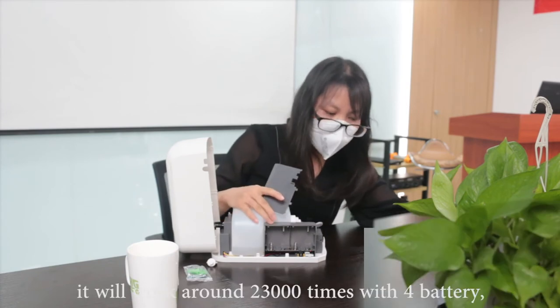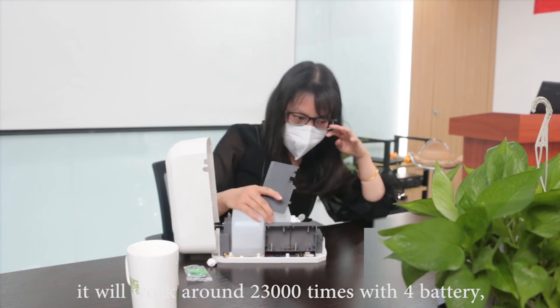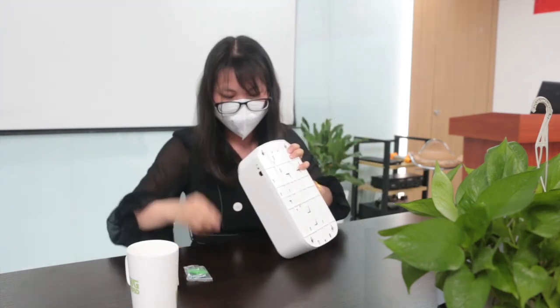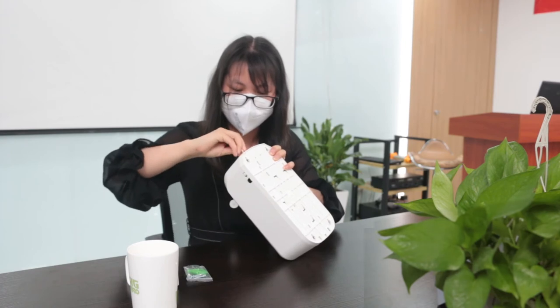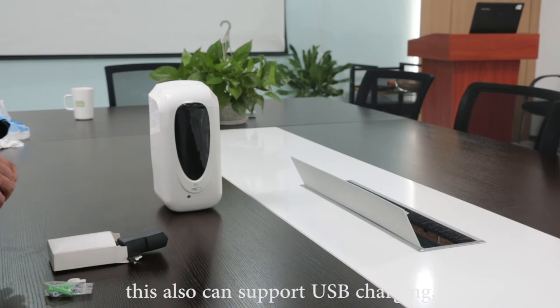We can put four batteries in here. It will work around 23,000 times with four batteries. If there is no battery, it also can support USB charging.